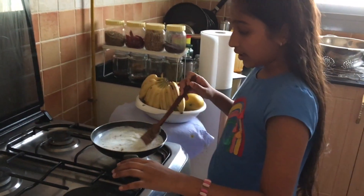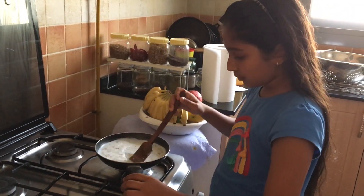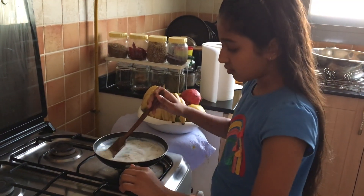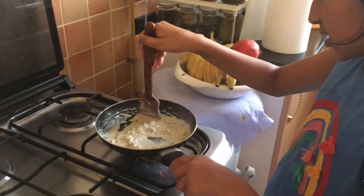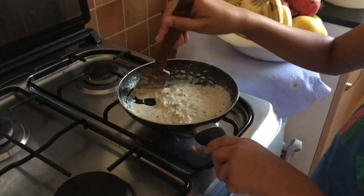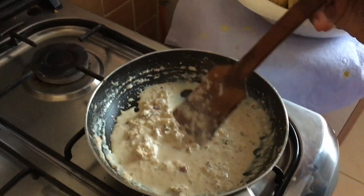And now we boil it for 30 minutes. Make sure that the milk does not burn while stirring it. After 30 minutes, it's almost done. Milk is reduced to one fourth of its quantity. You can see the milk has thickened and has changed its colour now.